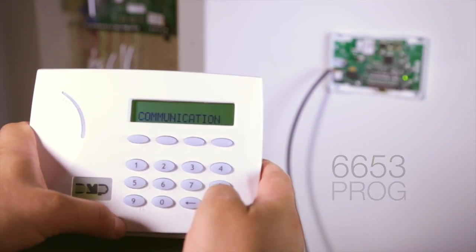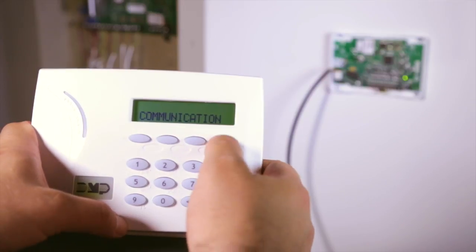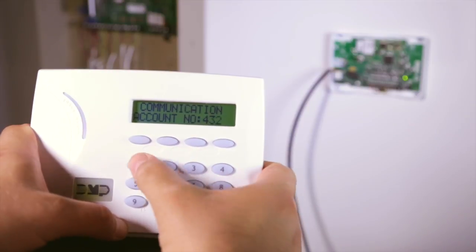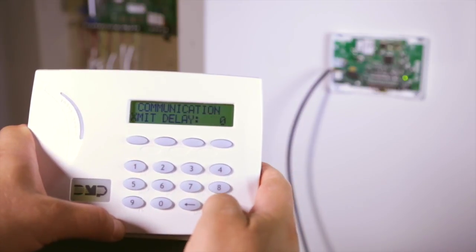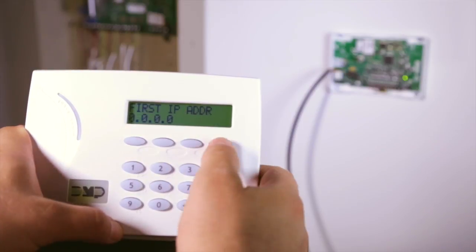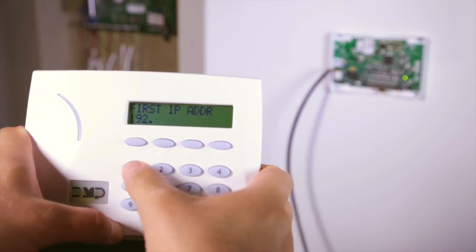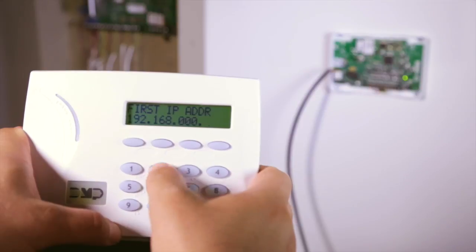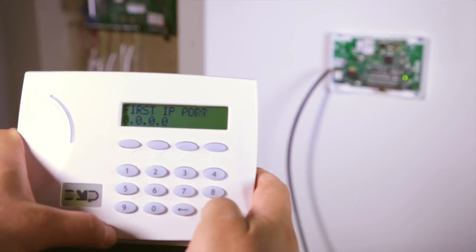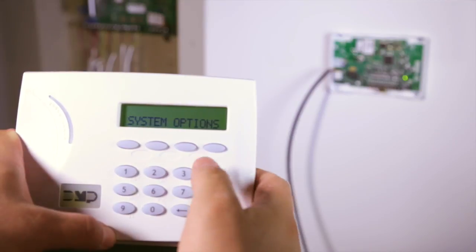From the programming keypad connected, enter code 6653. Navigate using command to communication and press the top row select key to enter into communication. Navigate to account number and enter the account number that the Cellcom SL will send to the receiver. Navigate to first IP address and enter the IP address where the Cellcom SL sends cell messages.